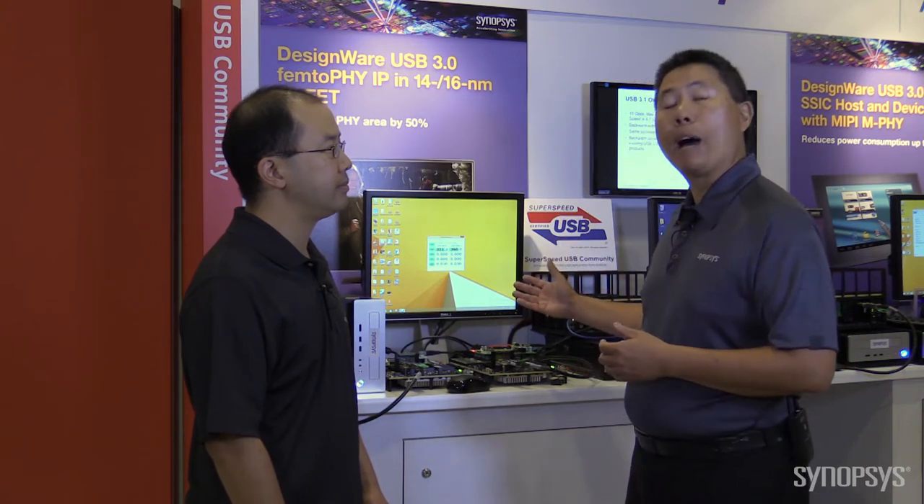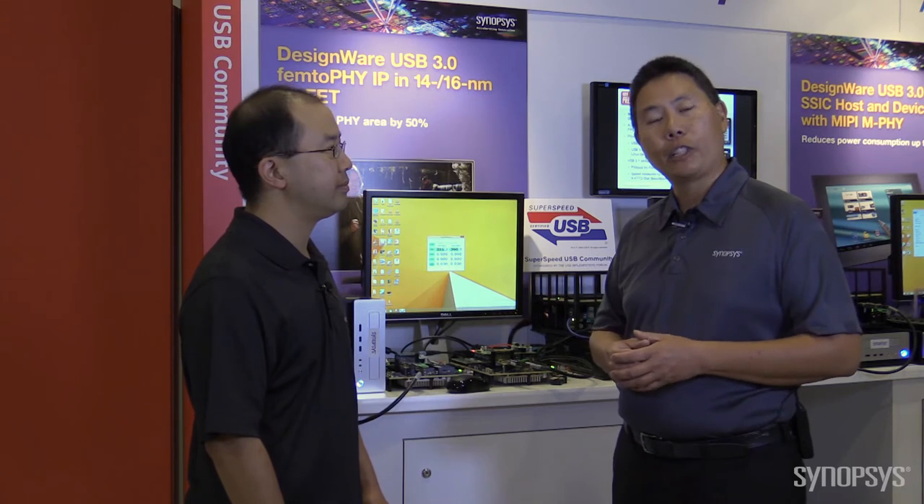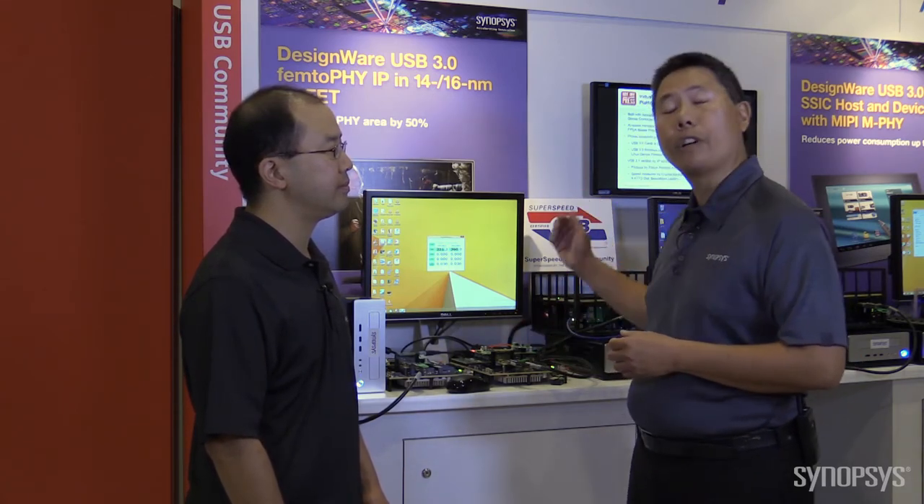The other nice thing about what we're demonstrating today is the silicon is first-pass silicon success. And we've received official USB logo certification with these latest designs.